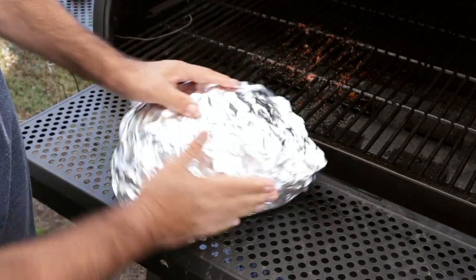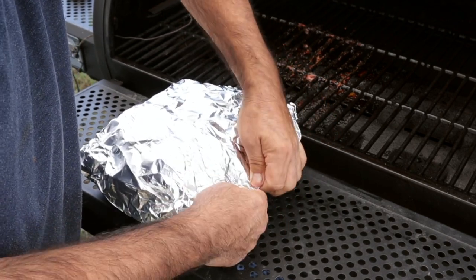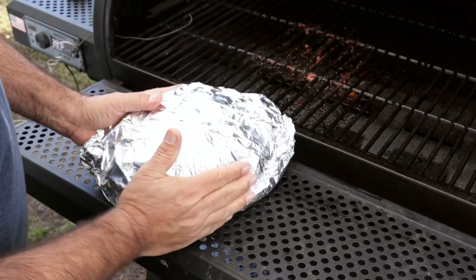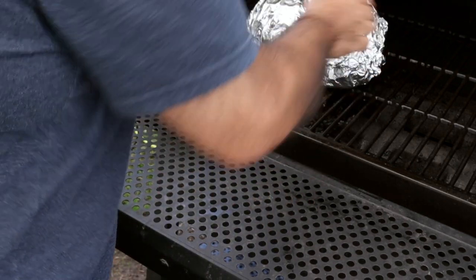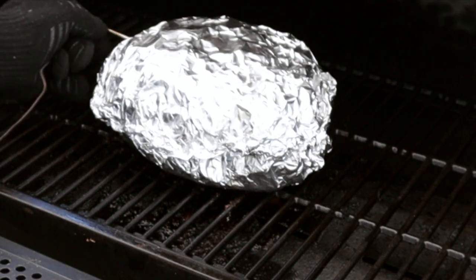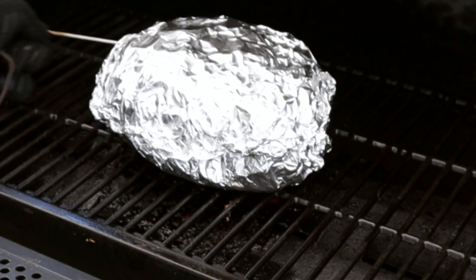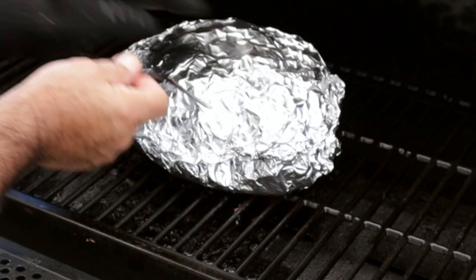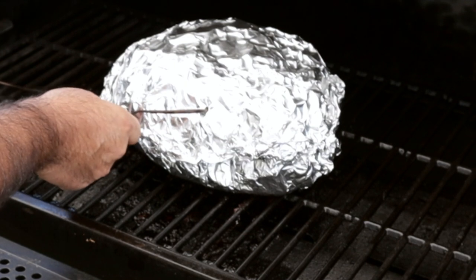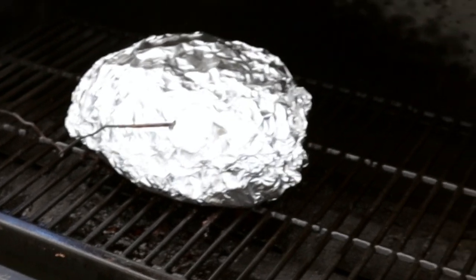Seal it up really nice and get it about as tight as you can. Put it back on. Put the meat probe back in - try not to hit the bone when you go in. That's going to want to hit the bone right there, let me try from the front. There we go. I'm going to let this go till we hit around 200-210.